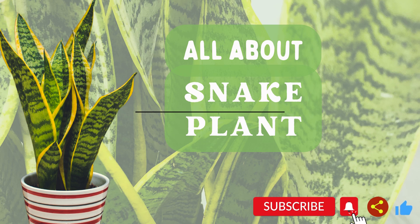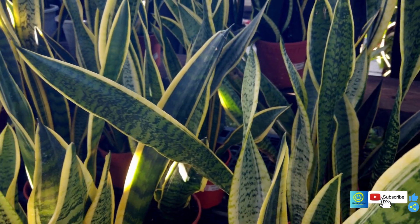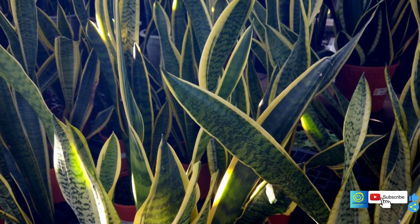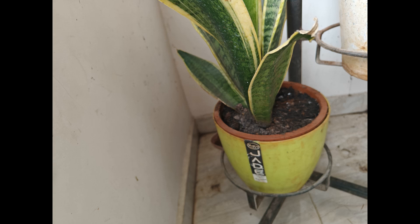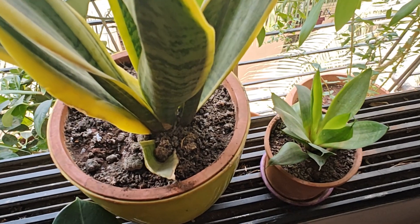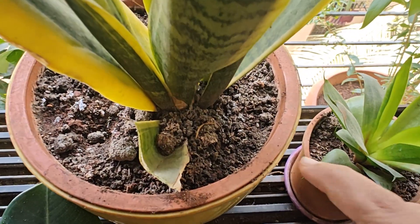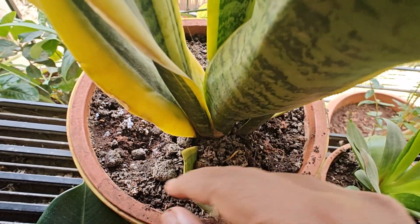Today's plant is Snake Plant — an elegant, maintenance-free and awesome air purifier. Snake Plant is an excellent choice for busy gardeners. From its striking sword-like leaves to its air-purifying qualities, I'll uncover the secrets of successful snake plant care, propagation techniques and creative display ideas. Whether you are a beginner or a busy gardener, this video is your go-to resource for everything snake plant related. Get ready to embrace the elegance of this remarkable plant and elevate your indoor greenery.